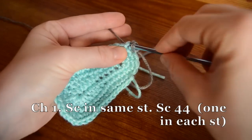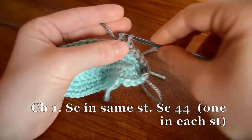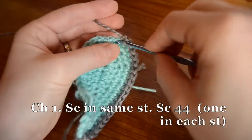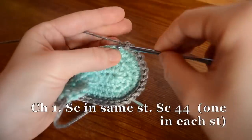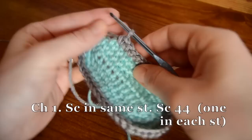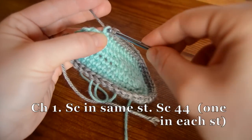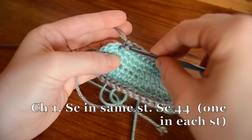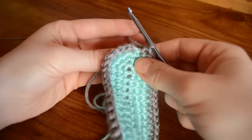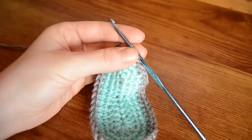We're going to single crochet in each stitch all the way around. When you come around to that join, you're going to work your stitch in that top loop right there, and then move on to the next stitch. Now we're going to join with a slip stitch at the top of the round, and then we're going to move on to step six.